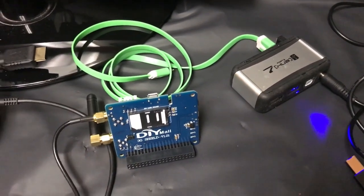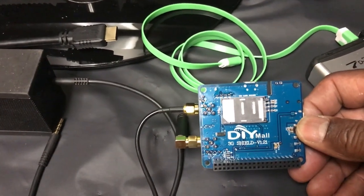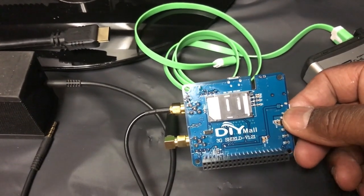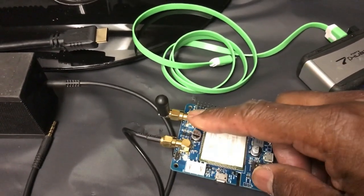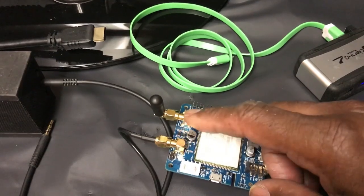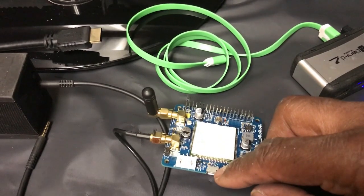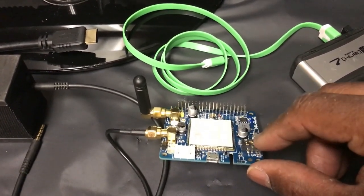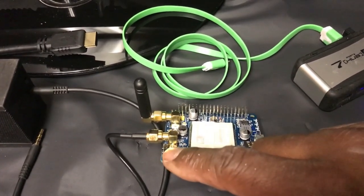Let's talk about the features of this SIM5320. You can see the SIM card fits on the bottom — full-size SIM. The 40-pin GPIO connector is right here. On the flip side, we have the cell connector and the GPS connector. Both of these cables ship with the unit. We have the connection for the USB port, the power cable, and the audio jack and mic jack.